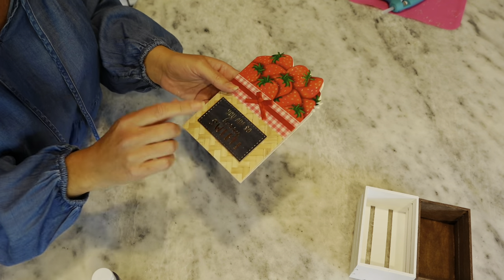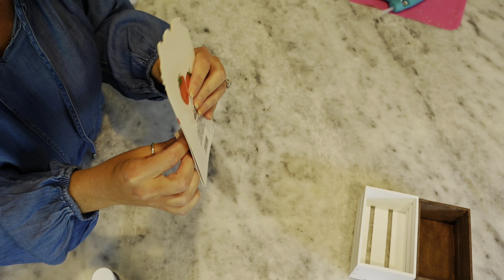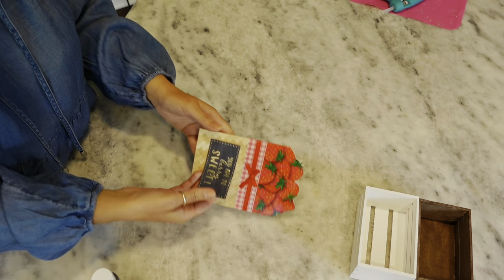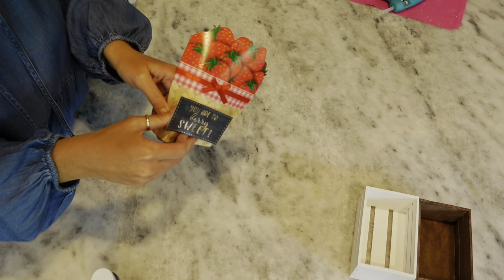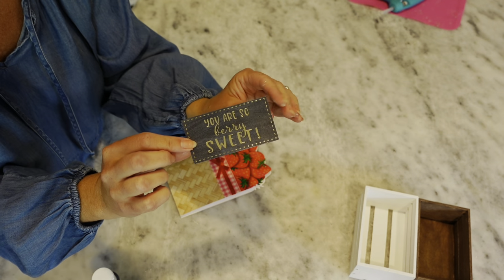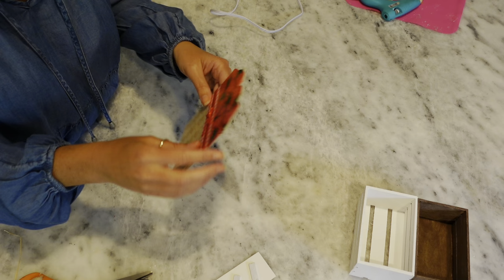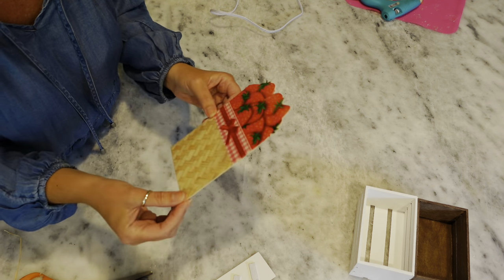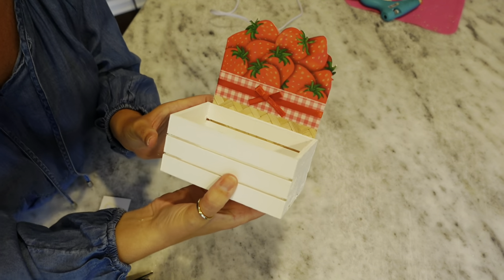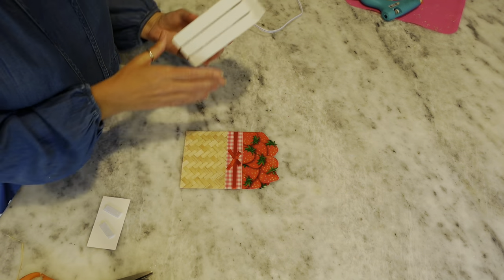Now I'm going to take our little card — the 'you are so berry sweet' insert is an extra piece. Very carefully peel that sticker off, trying not to crease it. My battery died and I wasn't paying attention! All I did was hot glue the card shut, just like we did for the picture. Now take our little white crate and the card, and hot glue the card onto the front of the crate.